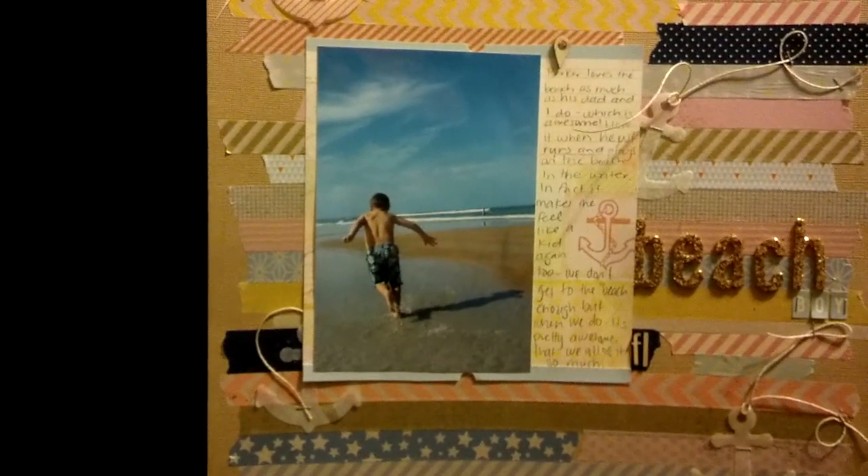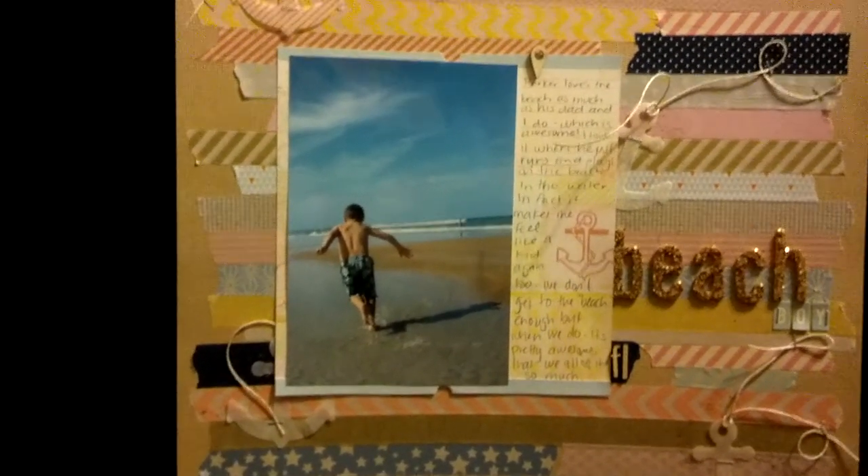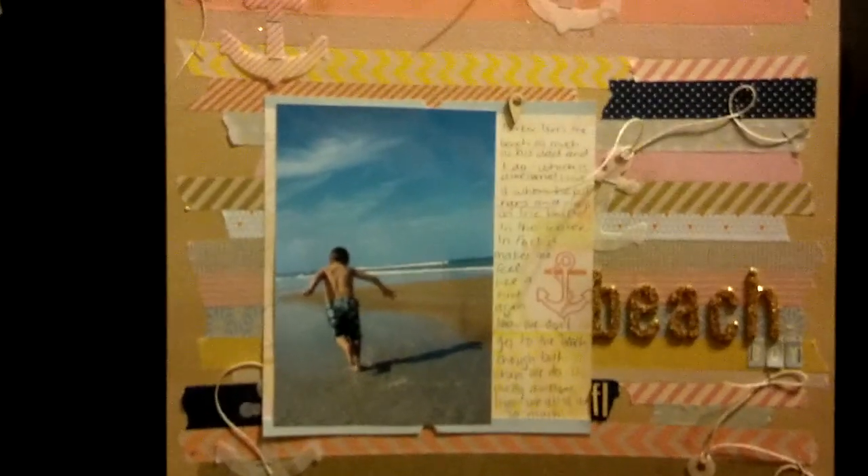And even though you can't see his face, I could instantly look at it and tell you that it's Parker. It just completely takes me to him.